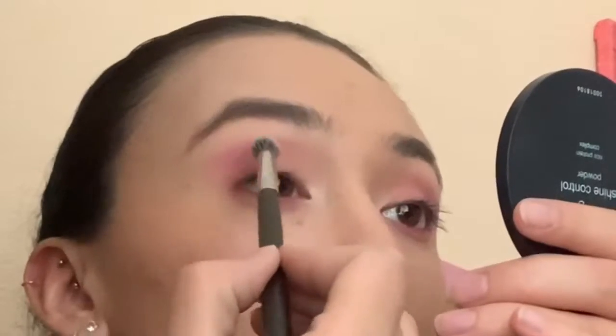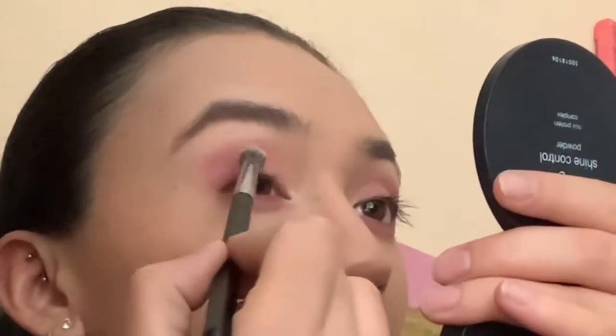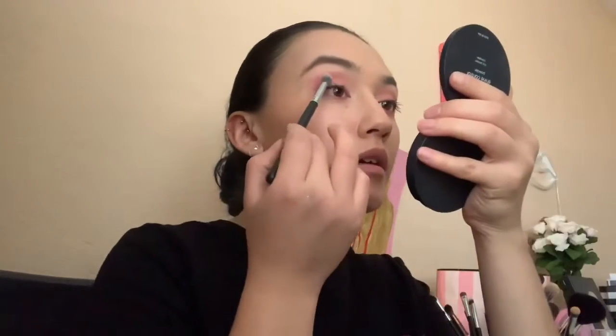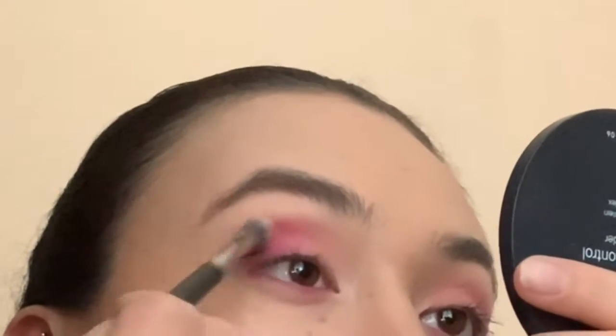Then I'm going to take the Morphe M454 brush and use the same shade I used earlier to bring back the color. With the same brush, I'm going to take the shade Skip and put it on the other corner. Then I'm going to take the shade Single, the one next to it, put it on the same place, and just keep blending.